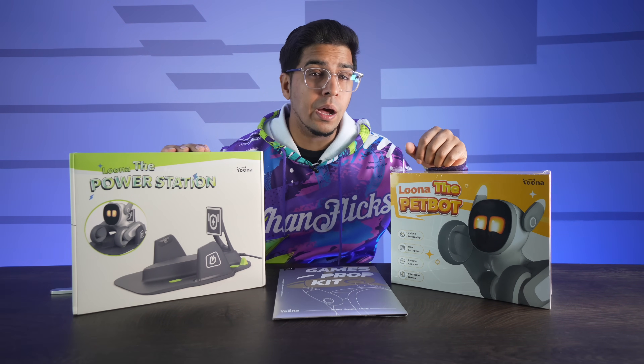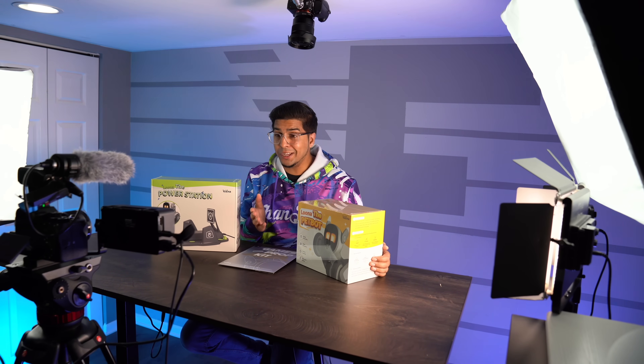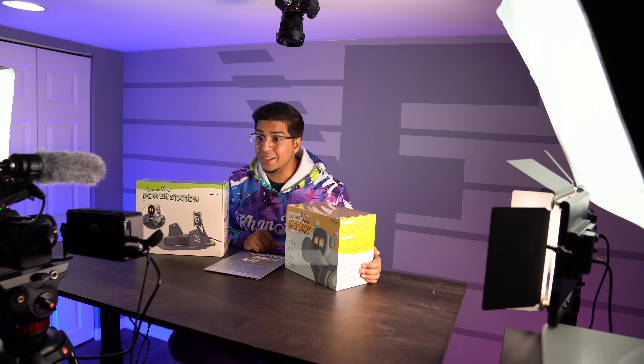Hey guys, welcome back to an all new Absolute Conflash. Today we'll be looking at Luna by Kiai Tech,